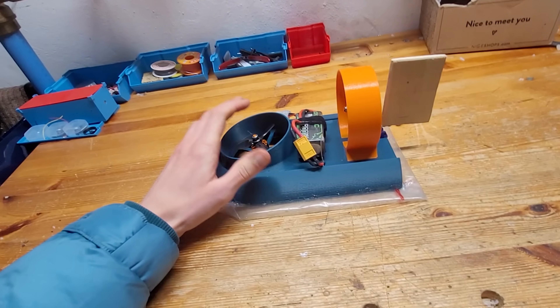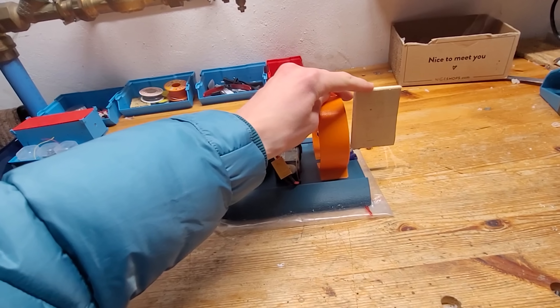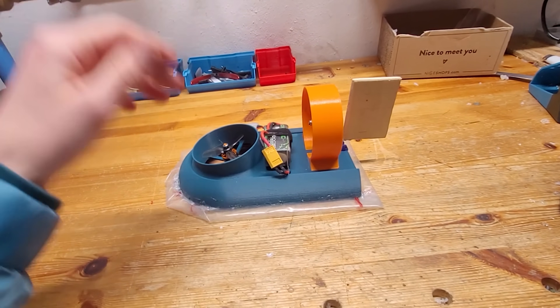That works absolutely awesome! Now let's build a better rudder and then go test it out outside.